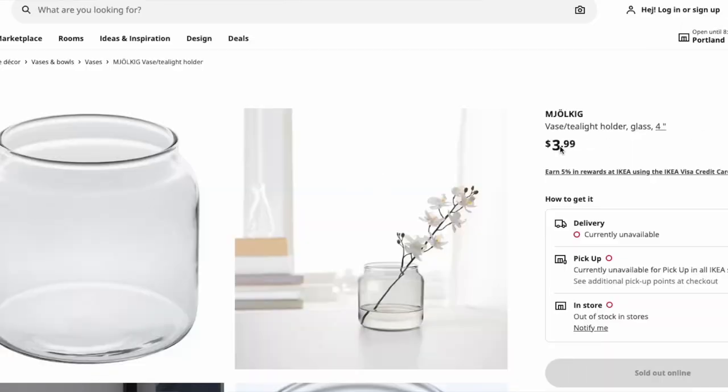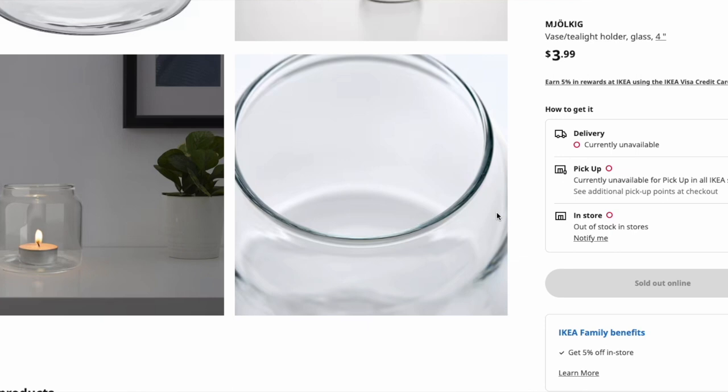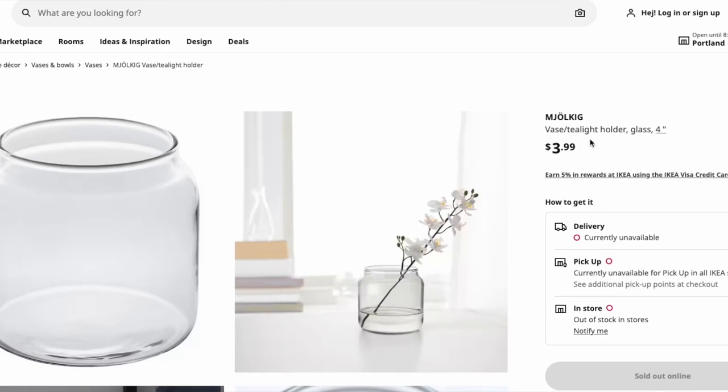For a dupe for the smaller item, also at Ikea — it's the Mochelikig vase. It is four inches tall, clear as day, no tint to it, and it is only $4. Spending $4 versus $99 — go ahead and save some money. Buy ten of them if you want. $4 is a hell of a deal for a dupe of the Pottery Barn vase.